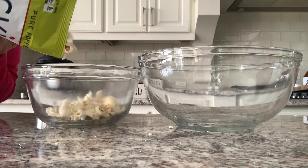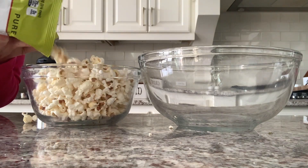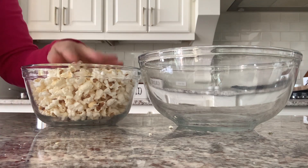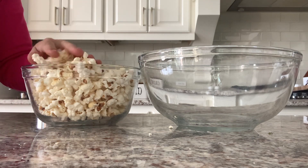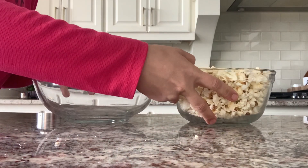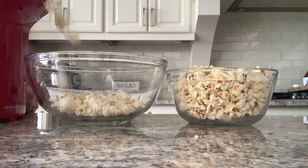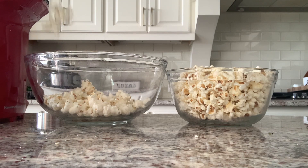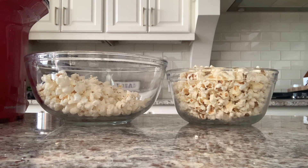Snack time — let's talk popcorn. In this bowl I have 300 calories worth of a popular low-calorie store-bought vegan popcorn. Now I'm switching things up by popping plain old popcorn kernels with no oil and no added junk. Look at how much more you can have for that same 300 calories.